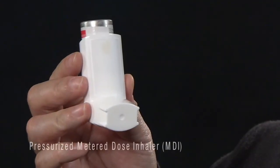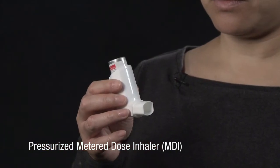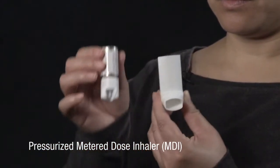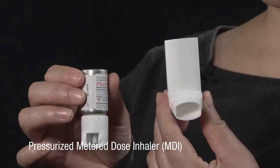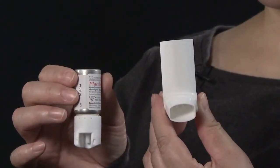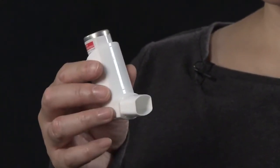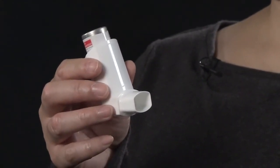A pressurized metered dose inhaler, or MDI, is a device which delivers medication to the lungs via an aerosol. The device consists of a pressurized canister which contains the medication and propellant, and a mouthpiece. Some MDIs have a dose counter. Check with the manufacturer's insert regarding details.